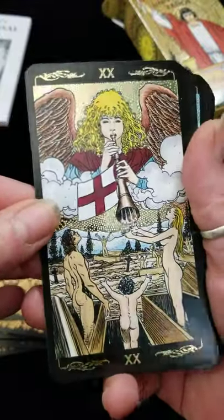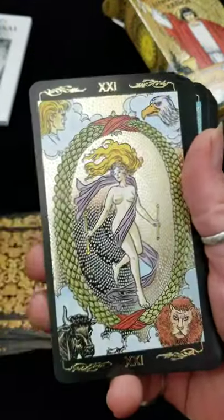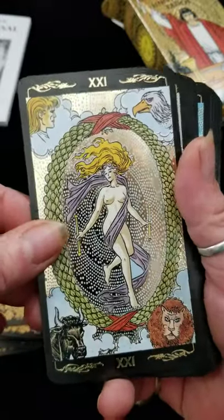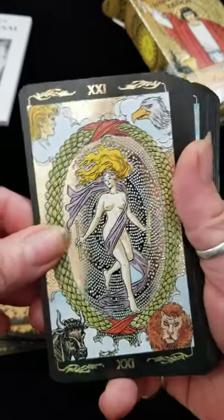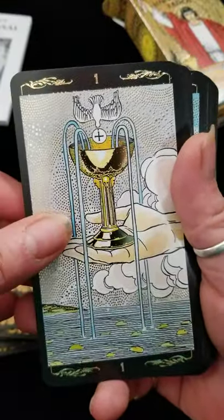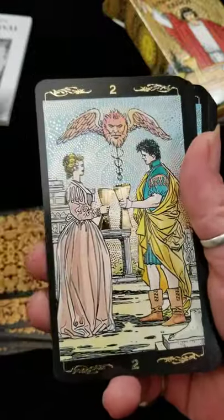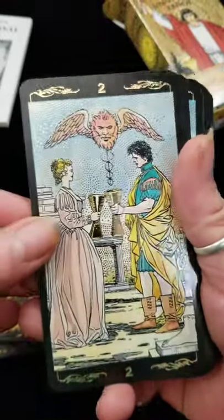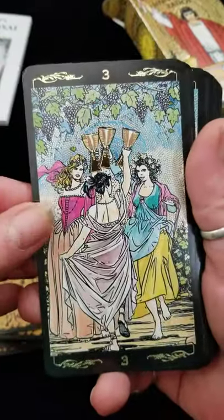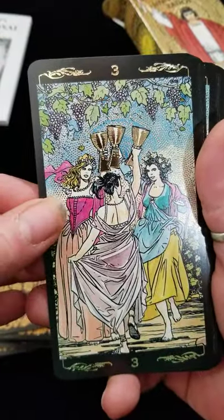Now keep in mind, if you use this deck on the regular, a lot of this gold is going to wear off. I mean, it's unavoidable if you use this deck as your go-to. But if you want to just keep it, it would make a great addition to your collection. I like it — it's got a nice feel to it.